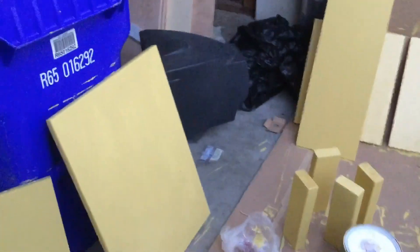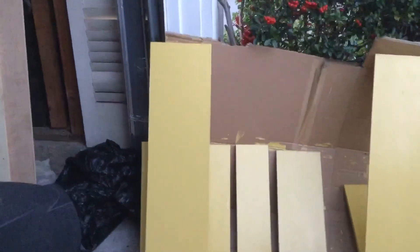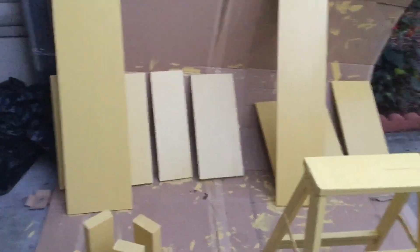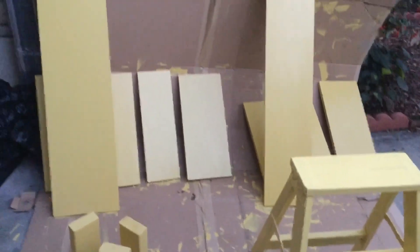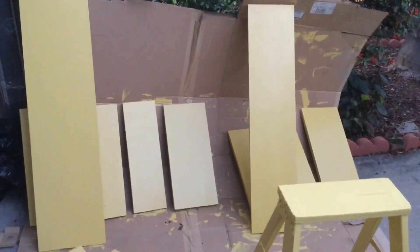I'm going to do about one or two more coats of paint — I don't know how crazy I want to get with the paint. Well, there it is. We're making some progress.